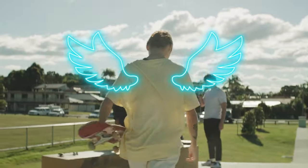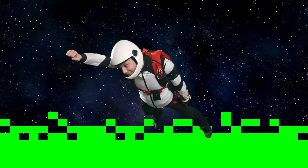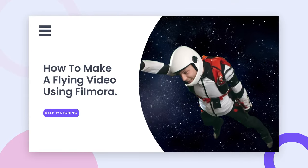Welcome to Filmora 60-second. Green screen, chroma key, is a tool you can use to change the background of a clip and make it look like you're a superhero flying through the sky. In this video, we will teach you how to make a flying video using Filmora.